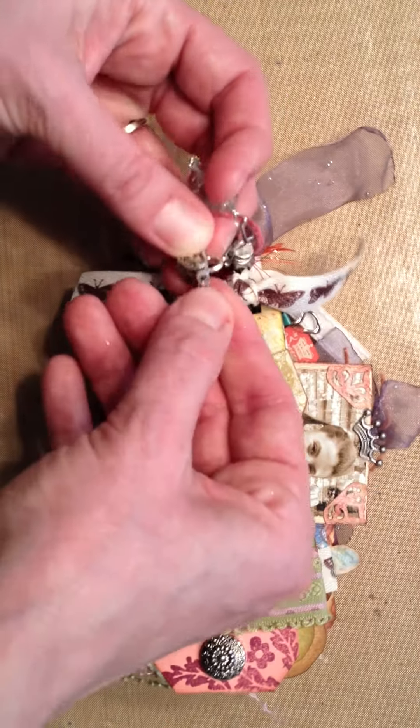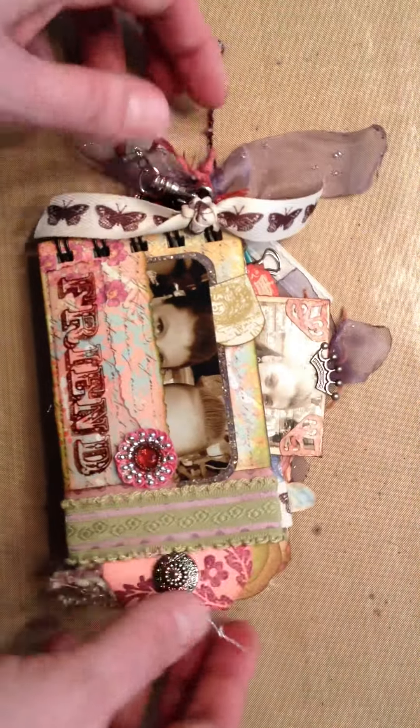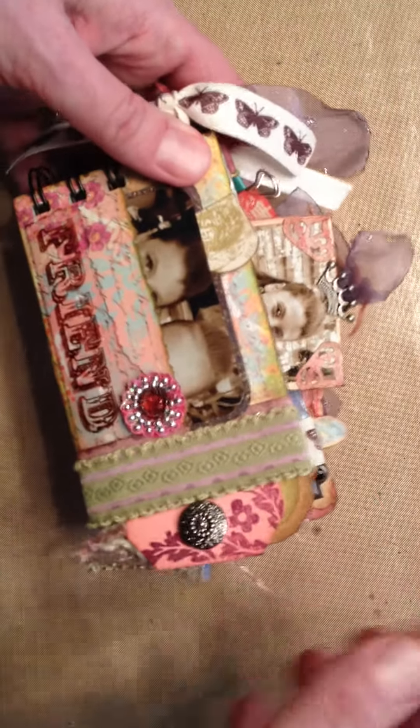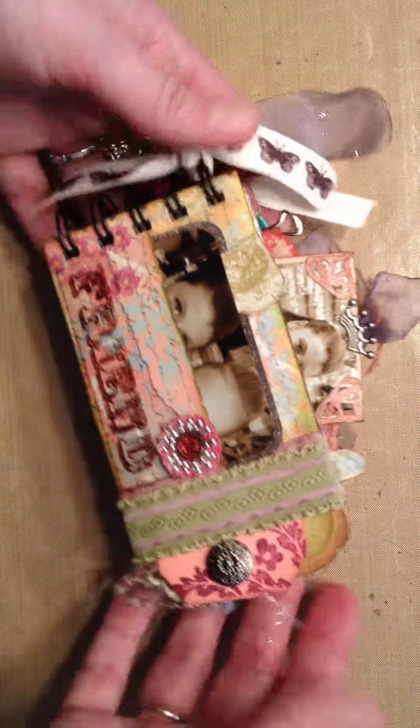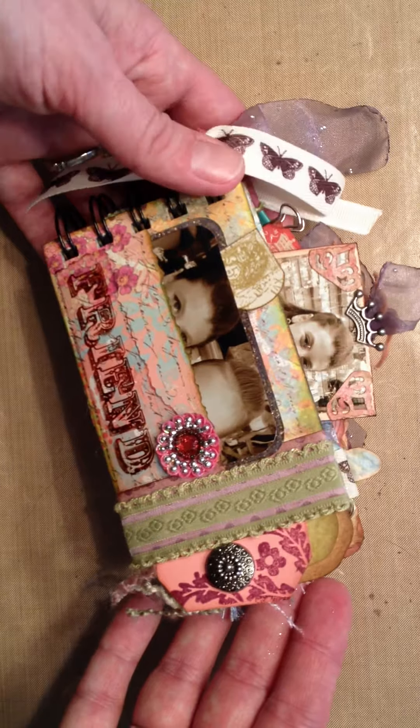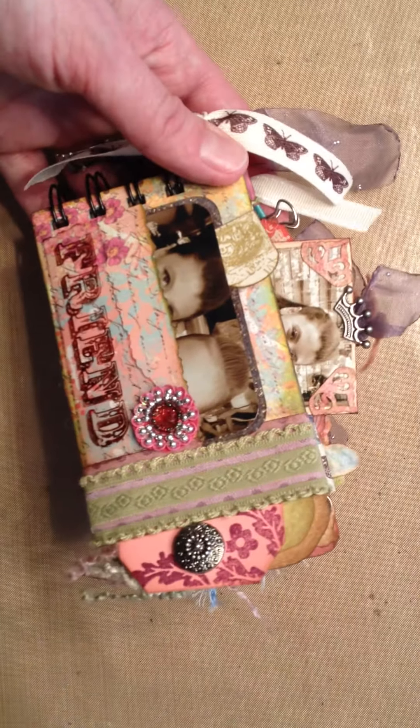So that's all — hope you enjoyed it. It's a little bit busy, but she's 11 years old and I'm hoping that she'll like all the little working parts and the journaling spots for her to fill out. We're going to give it to her tonight, so I just wanted to share it with you all first. Thanks so much, have a great day.